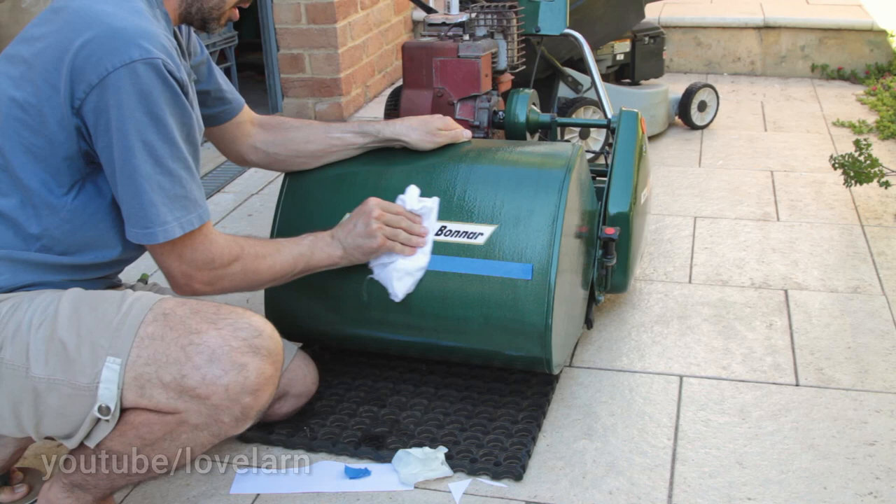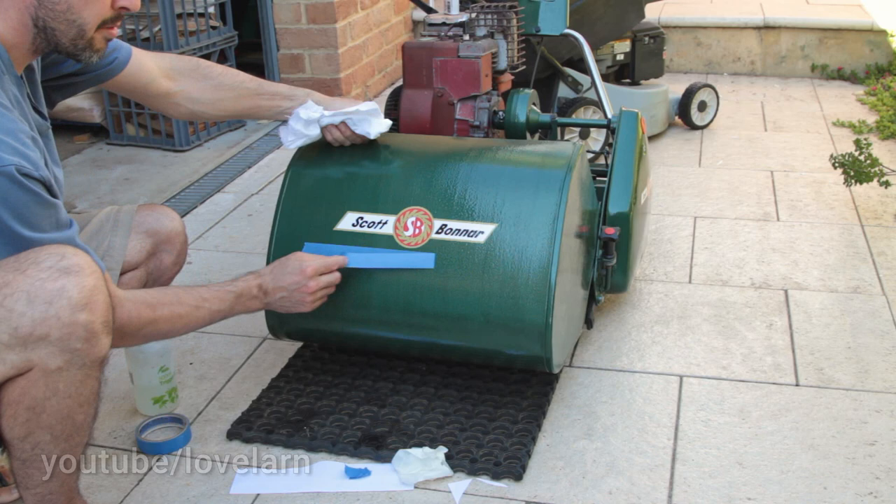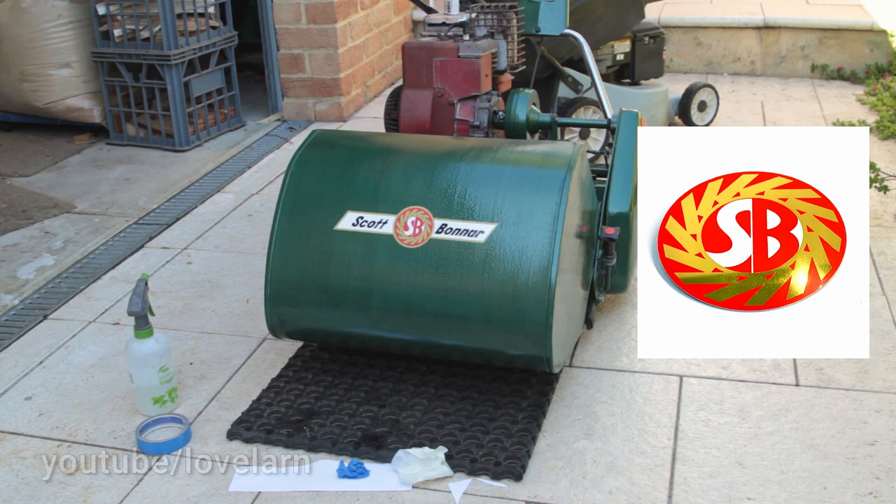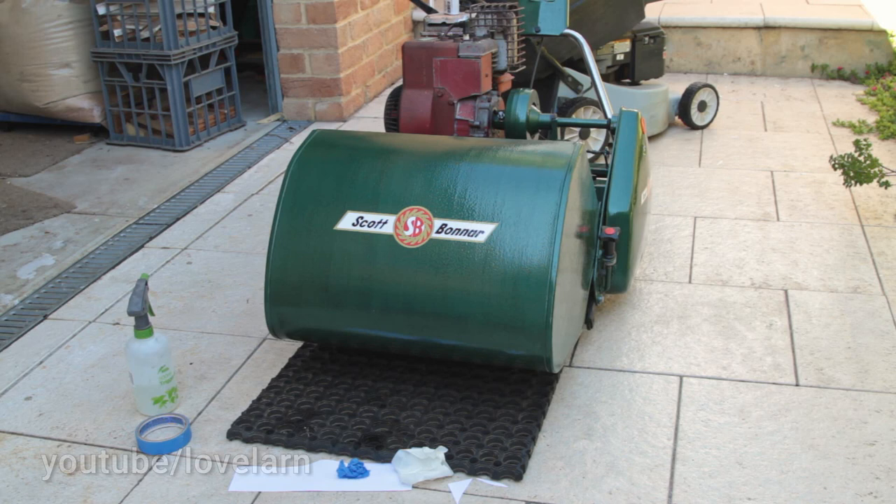We've finally removed the blue tape and double checked our work — this mower is starting to look the part now. In addition to the chain cover and catcher stickers, there's the medallion to go on the handlebar cover plate. You can buy these as a sticker or as a brass plate, which is really cool — SP Fabrication and Parts sells both. The brass medallion can be stuck on with a bit of silicone. One piece of advice: don't use blue tape on the bronze medallion — I did, and I pulled up a bit of the printing, so be extra careful there.